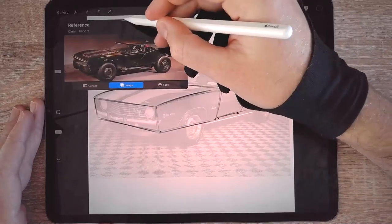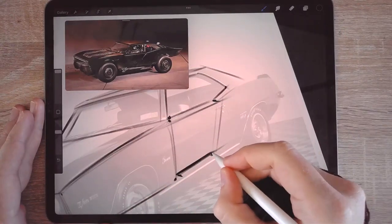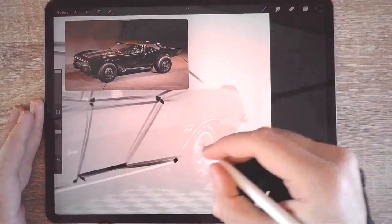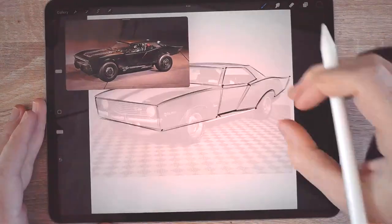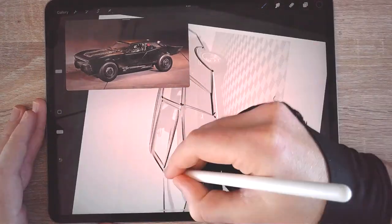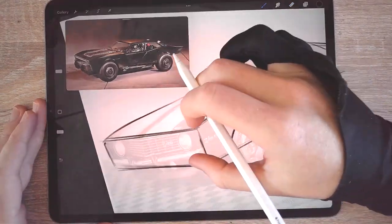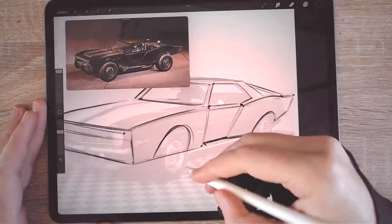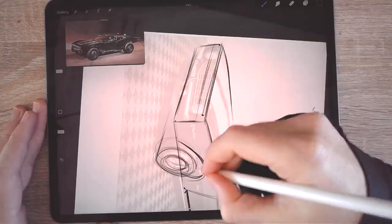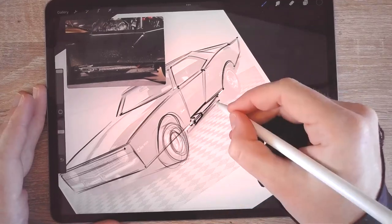We can take information from the reference image and apply it to our drawing. One of the most important things is that you can create all sorts of rotations — the base car you choose can be in any angle you want. You just take the detail information from your reference image and apply it to the base. Here, coincidentally, both my drawing and the reference image are in three-quarter views, so it's easier to take the information from it.